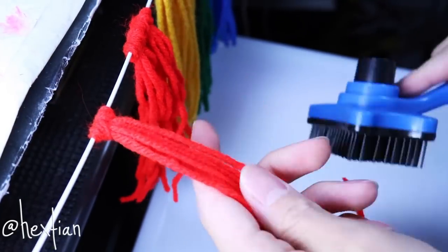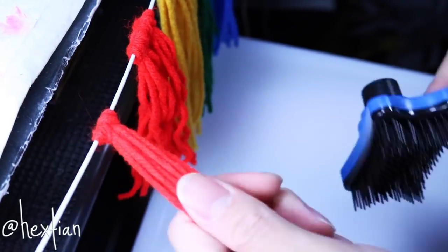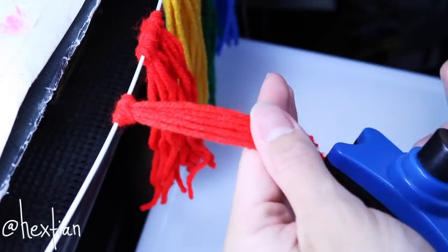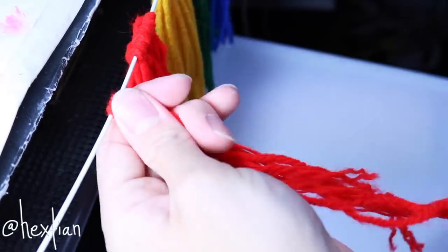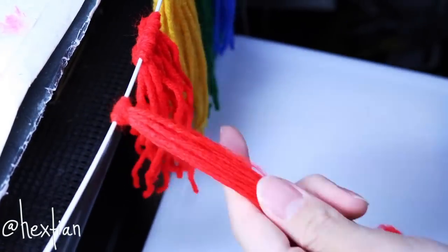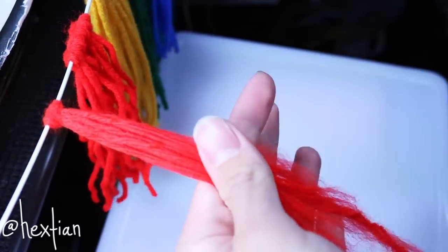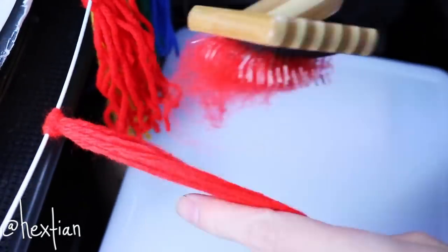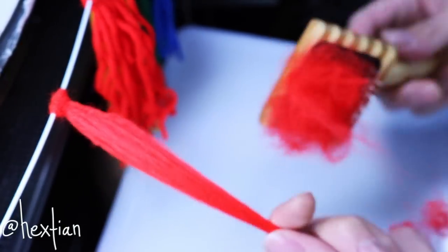I think this is enough for all of Rainbow Dash's wig since it's going to be a toupee style. I use two pet combs: a plastic one to detangle everything first, then a finer metal pet brush. This one actually hurts your fingers, so wearing gloves would be better.